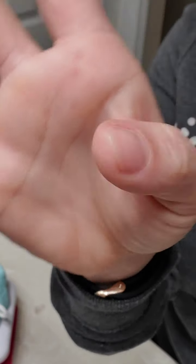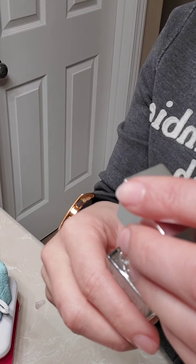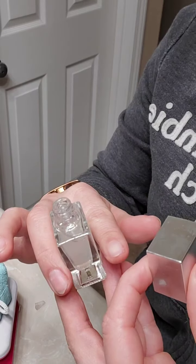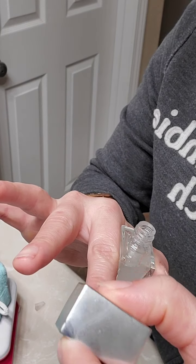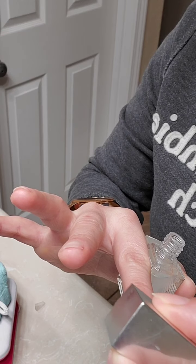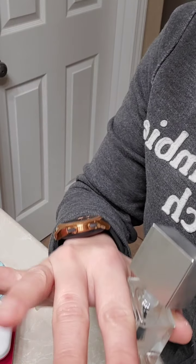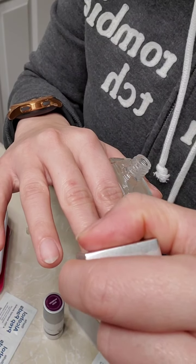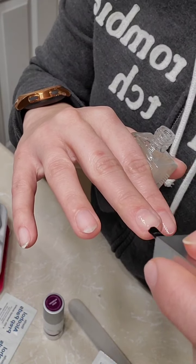I did one thin coat and it air dries really quickly. It kind of has the consistency of glue, which makes sense because it's supposed to bond any splits in your nails. It can also be compared to a regular clear nail polish. It removes easily with a regular nail polish remover if you need to take it off. I'm trying to keep my coats thin and cap my edges.